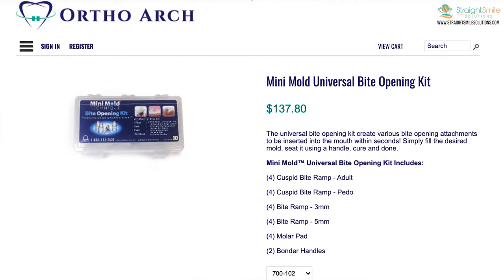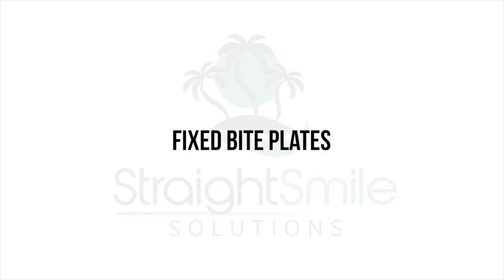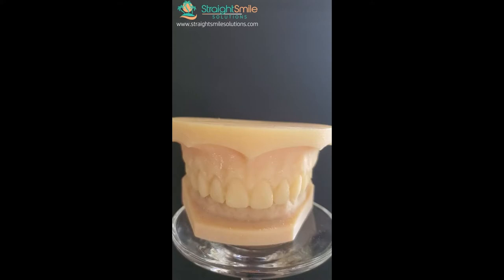Obviously if you have a huge overjet you're going to have to use a bite plate to level the curve of Spee, but these are great if you're in braces, especially if you have all your teeth in. This is my go-to solution for any patient with a deep bite — especially a growing patient with a deep bite or a phase one patient. Here you can see there's a pretty significant deep bite, and taking a ceph is nice to verify the numbers clinically.